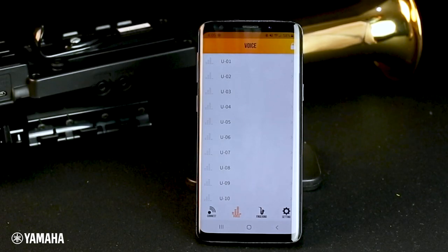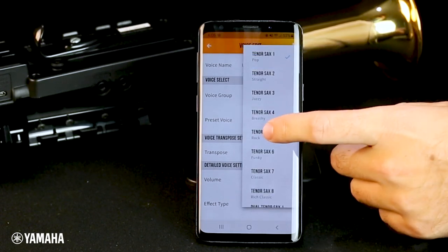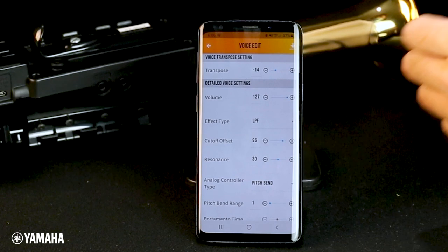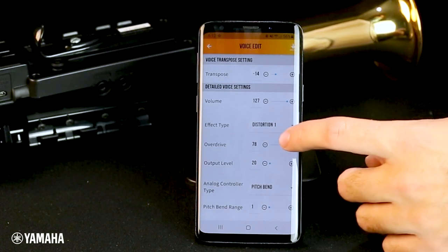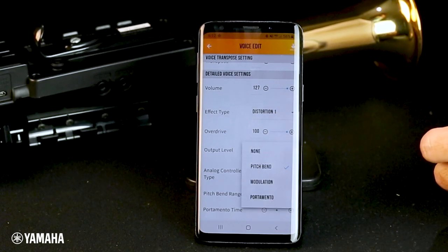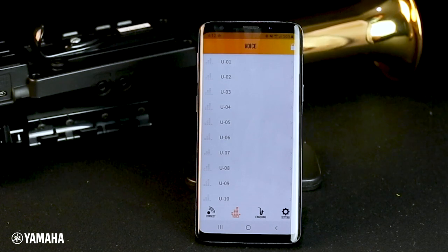Let's customize user preset number one. For this preset, I am going to choose tenor sax as the voice group. After choosing the voice group, I will choose tenor sax 5 rock as my bass sound. I want my volume all the way up, but I can play softer if I need to by controlling my breath pressure. Next, we will add a distortion one effect. Let's put overdrive at 100 and output level at 20. Now, choose what you want your analog controller to do. I like using pitch bends and keeping the range at one. Don't forget to save your new custom sound to the YDS by pressing the button at the top right corner of the screen. This voice will now be saved directly to your digital saxophone.